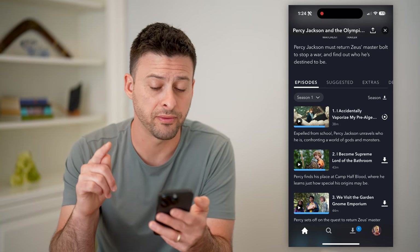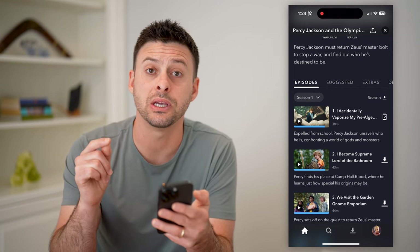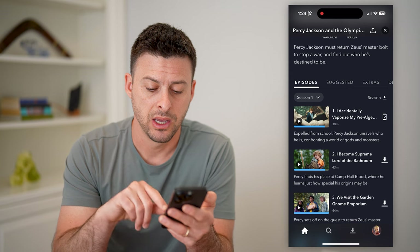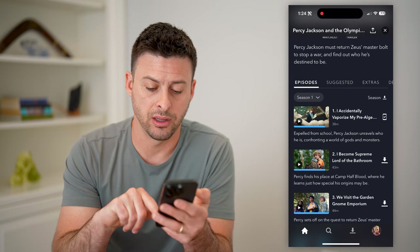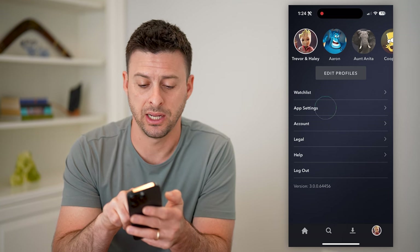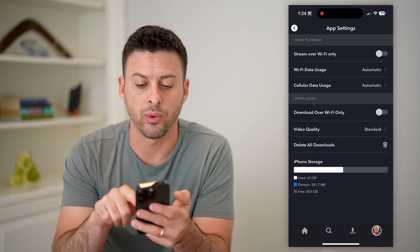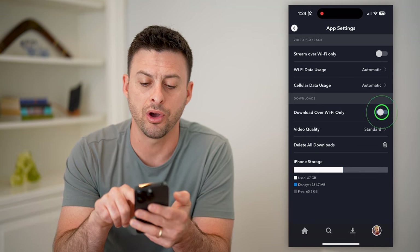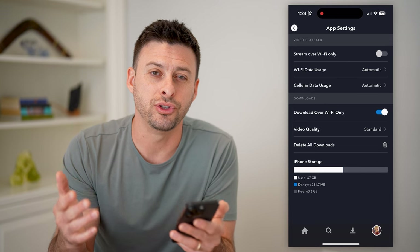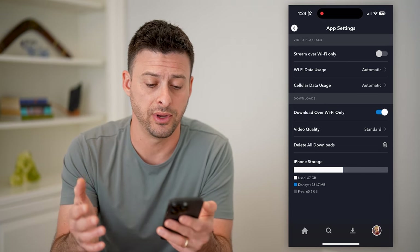If it doesn't work for you — if you go through this process and it doesn't work — it's potentially because of the app settings. So let's tap on your profile icon at the bottom right, and let's tap on app settings. Now you'll see under downloads it says 'download over Wi-Fi only.' If you have that turned on, then if you're using cell data, it will not allow you to download that video.